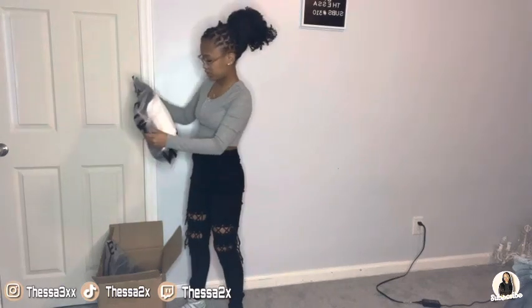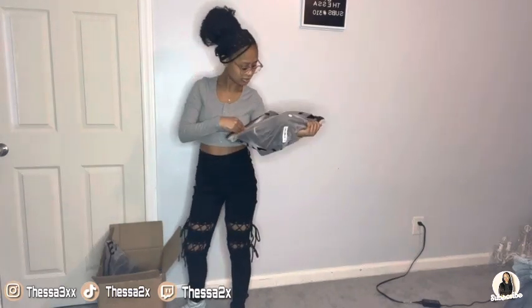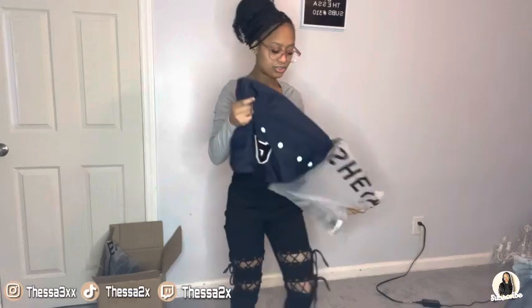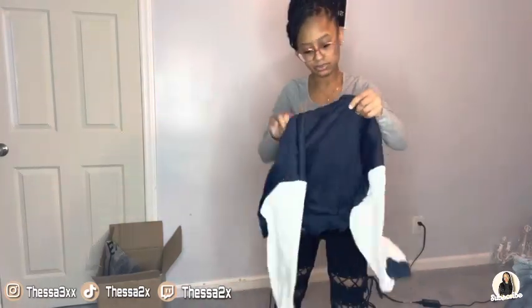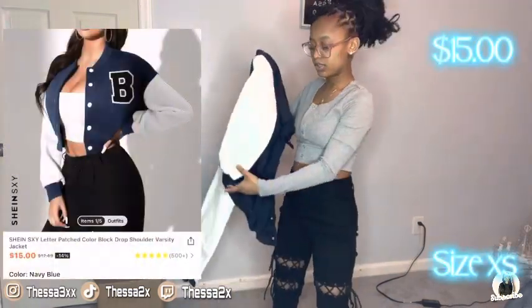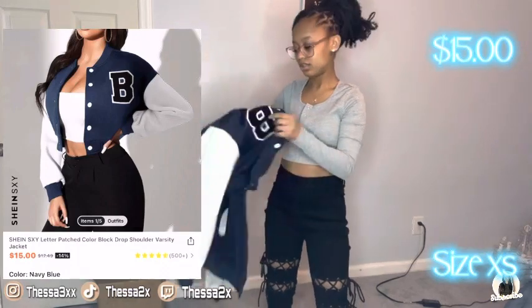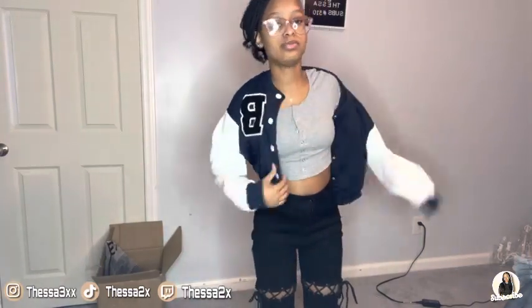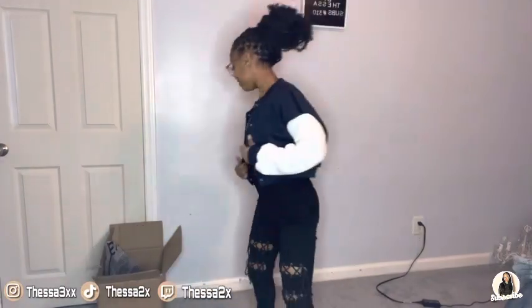The next thing is this varsity jacket — got it in an extra small. It's like a navy blue with the V, then white sleeves, and then the blue trim on the bottom. Let's put it on right now. Oh, this is cute! This is really nice. This is how it looks, y'all — yes, it looks so cute. Yes, period.